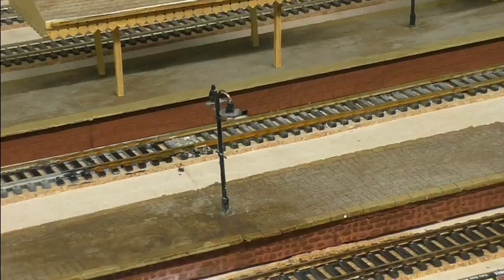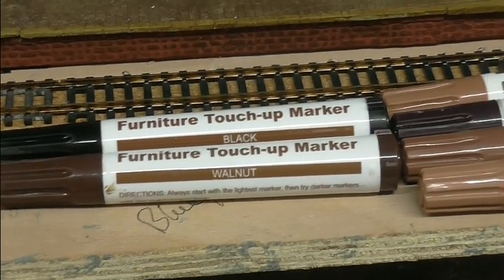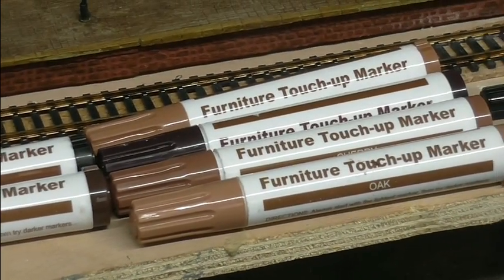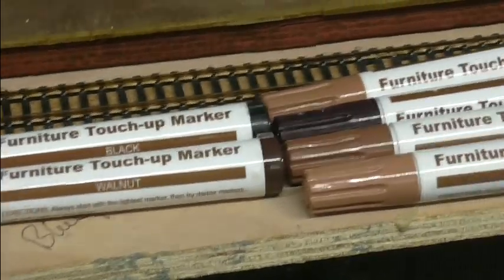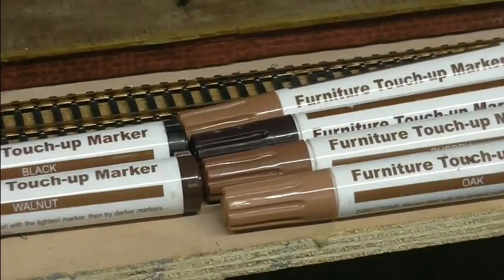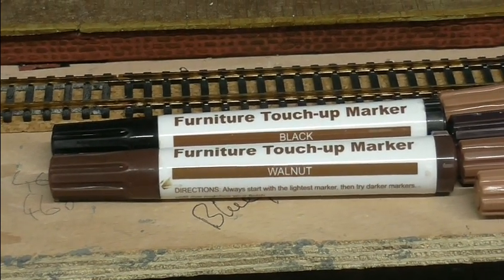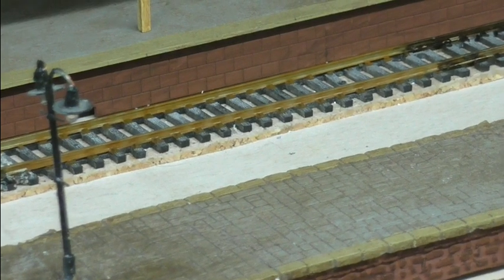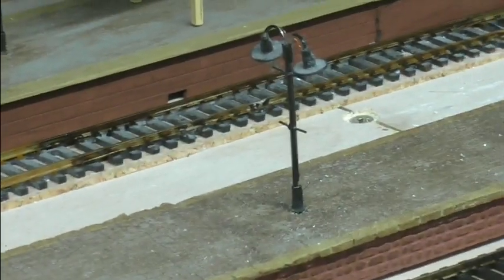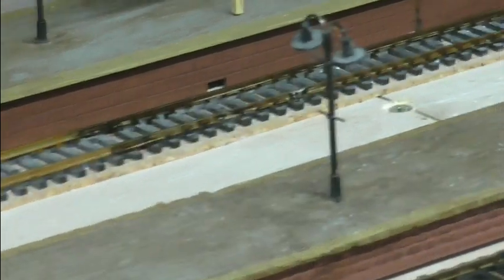So what I did was, I shot down to Home Bargains and I found a pack of these pens — furniture touch-up markers. I think they cost about three quid for six pens. Once I put the tidy track down, they do seem to just dull it off a bit. So that's the tidy track dry now, and I've just gone over it again down here with the brown of the furniture stuff, which I think has just dulled it down a bit more.